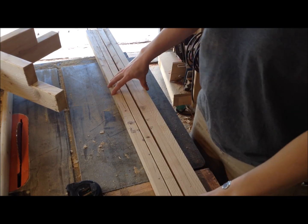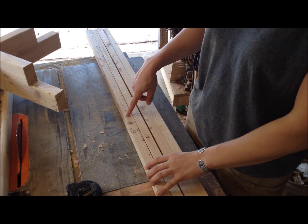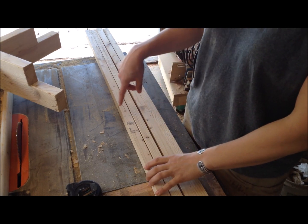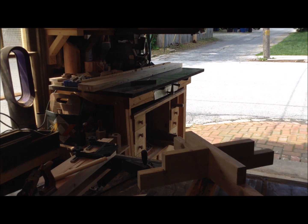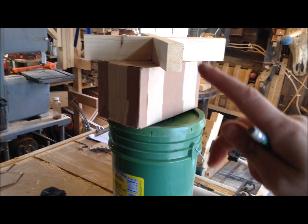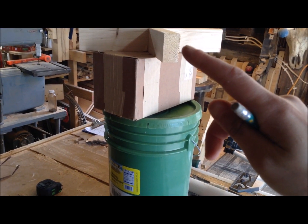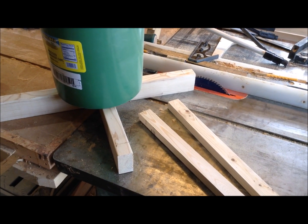With my pile of strips — all 54 and a half inches — I marked center at 27 and a quarter and cut them all in half. I found some scrap around my shop to prop the top base up to the height it's going to sit at, so I could get the correct angle to cut these slats.